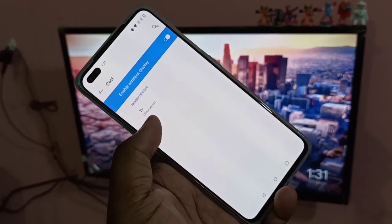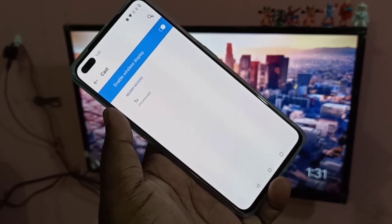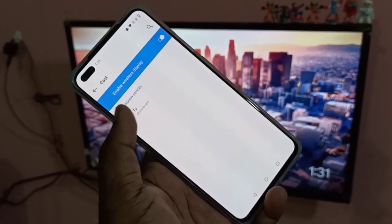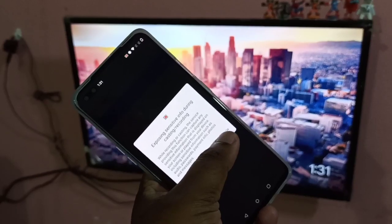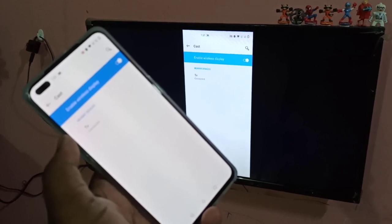You can see now it's showing Chromecast. I have connected a Google Chromecast device to my smart TV, that is why it's showing Chromecast here. Just tap on Chromecast, then tap on Start now.